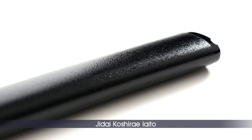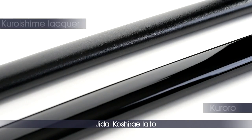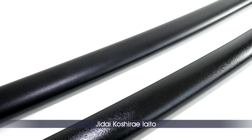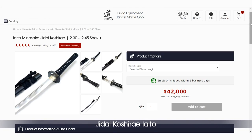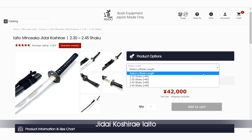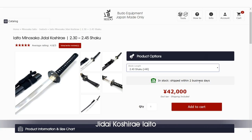The saya is very classic, made from magnolia wood with a black kuroishime lacquer that is more scratch-resistant than a kuroro, a glossy saya. On this entry model, the lacquer grain is looser than on higher-grade kuroishime lacquer models. This model is available in four different sizes, suiting practitioners from 160 to 180 cm and can be fitted with blades from 2.30 to 2.45 shaku.